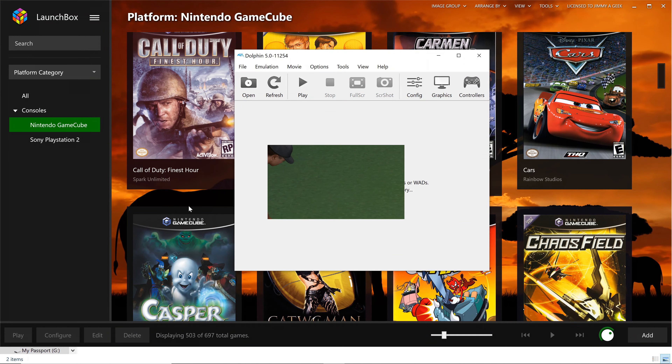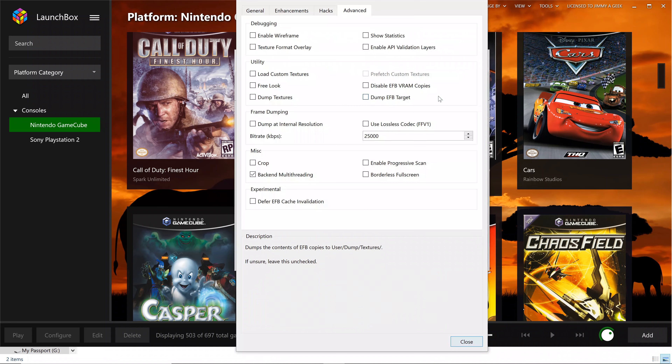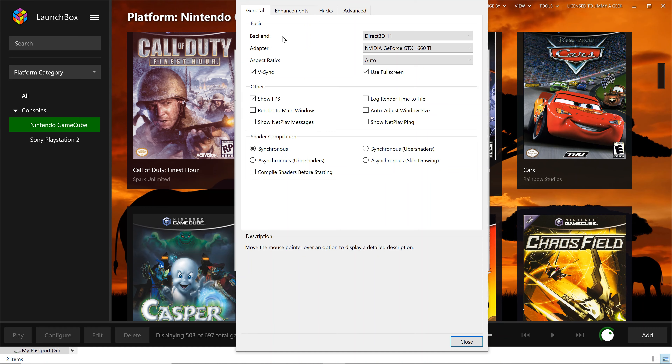Let me show you my Dolphin gameplay settings for running games in 4K. Under General, I'm using DirectX 11 — you can use DirectX 12, but the downside is that with DirectX 12 you cannot run the benchmarking tool, so that's why I'm using DirectX 11. Both give me the same result. For the adapter I'm using the dedicated GPU, which is the GTX 1660 Ti.